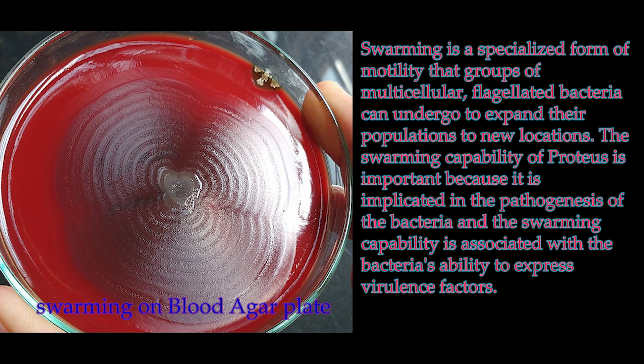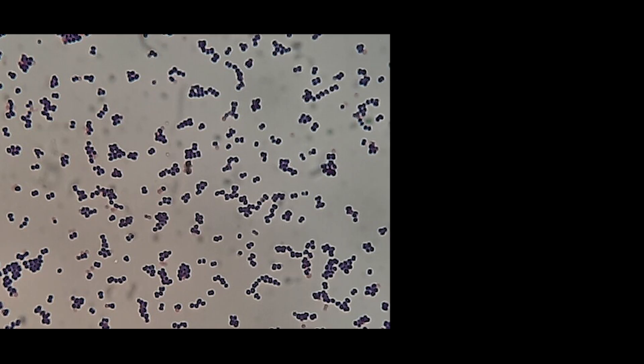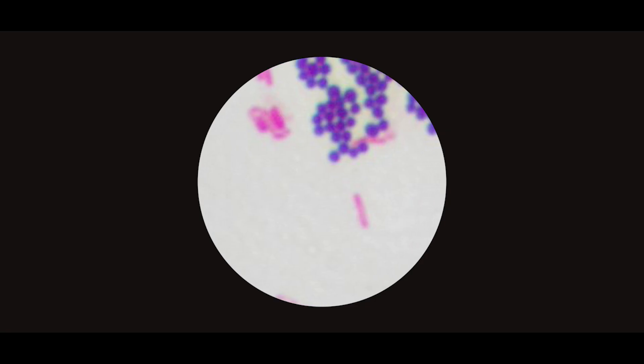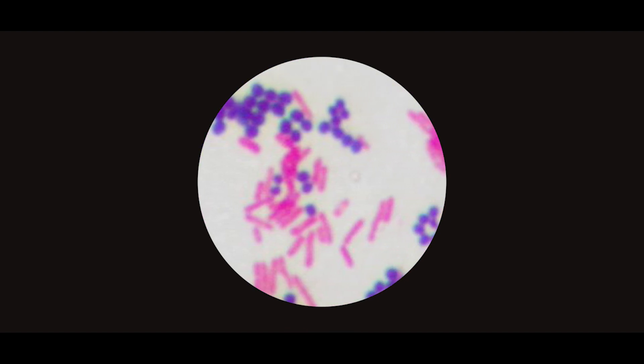Lactose present in CLED media allows differentiation between lactose-fermenting and non-lactose-fermenting colonies. The electrolyte-deficient formula prevents swarming of Proteus species. The media contains bromothymol blue as an indicator to differentiate lactose fermenters and non-lactose-fermenting colonies. For media selection, depending on Gram stain findings, if more Gram-positive organisms are present, a full plate of blood agar and a half plate of MacConkey agar or CLED can be used.